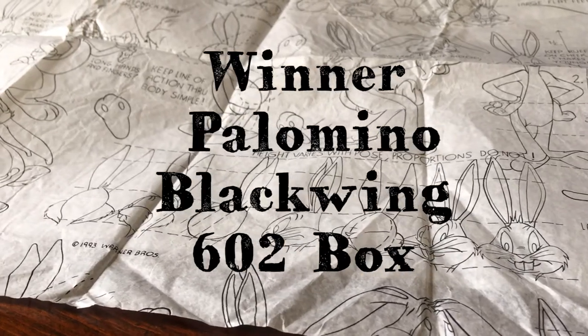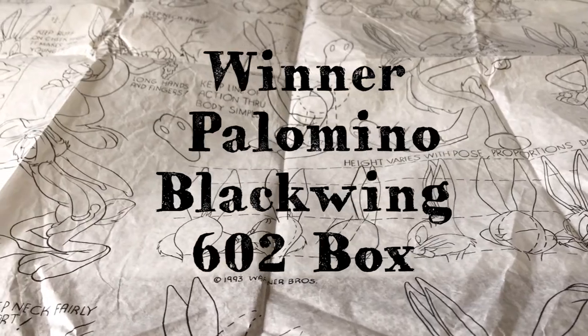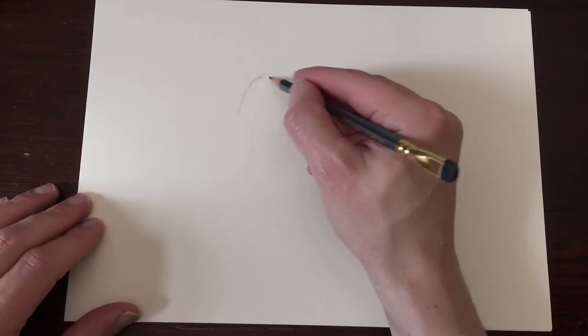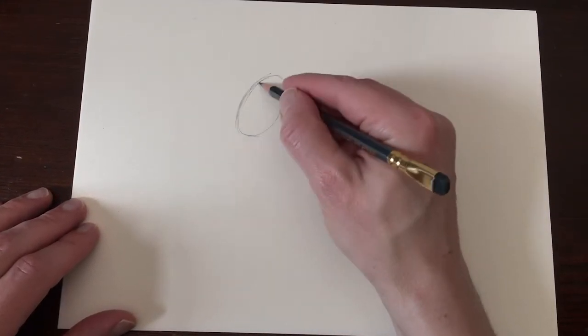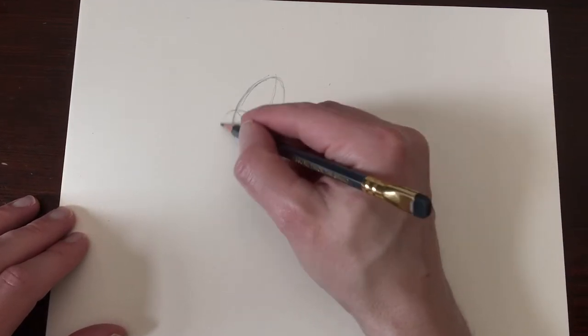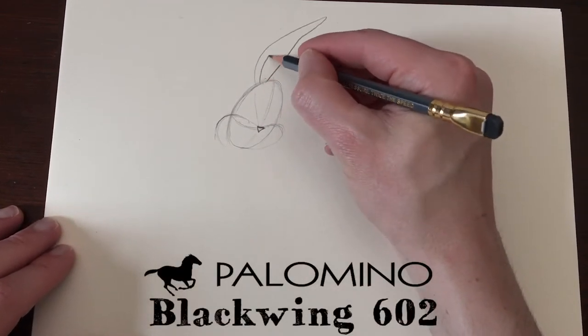In this video I will announce the winner of the Palomino Blackwing 602 box set. Welcome to Stave Draws. I am Stave, an illustrator and animator. Last week I did a review about my favorite pencil to draw with, the Palomino Blackwing 602.